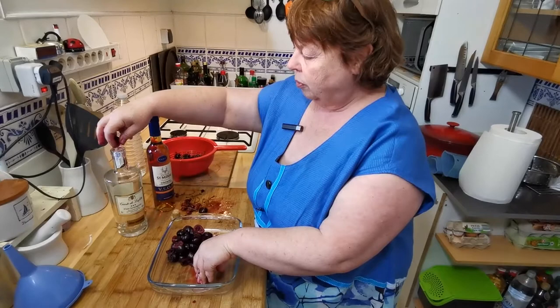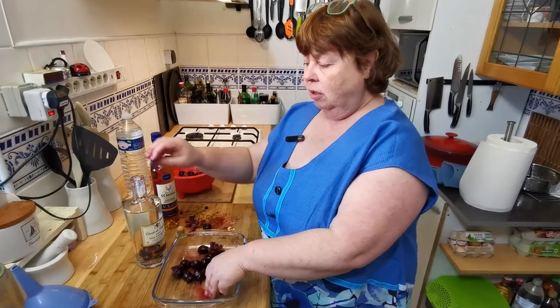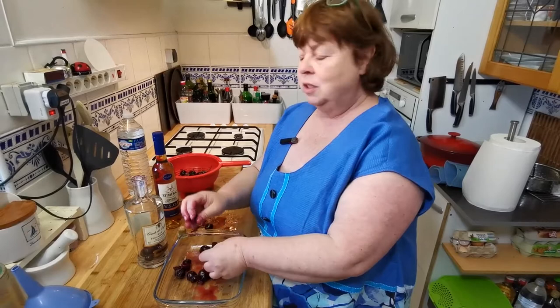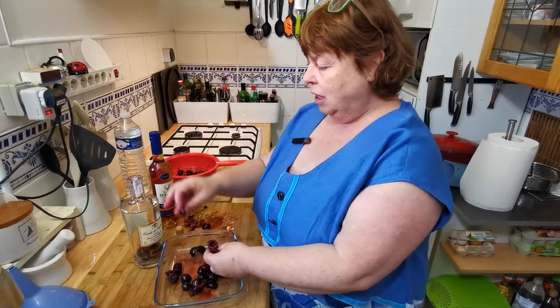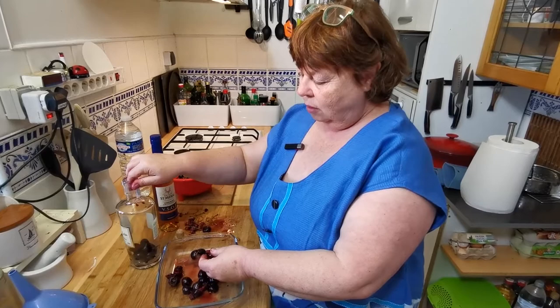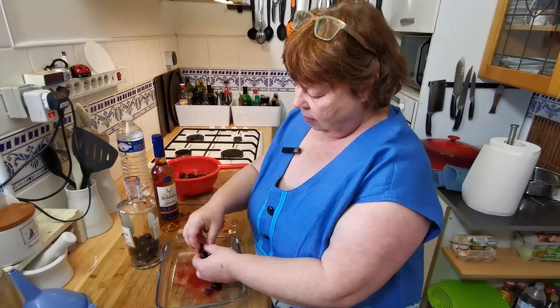Let's start popping them in the top. The actual cherries become very alcoholized but they're quite nice if you mix them with a sweet cream or put them on top of ice cream, or any small amount of alcoholized cherry is very good. They actually do keep some of their color, but most of it will go into the drink.